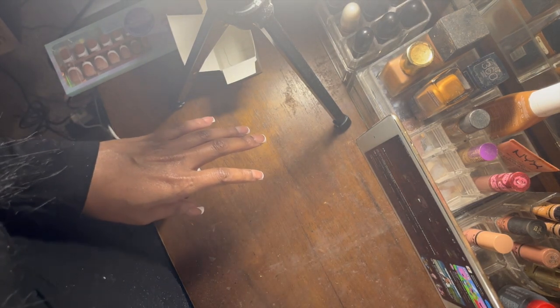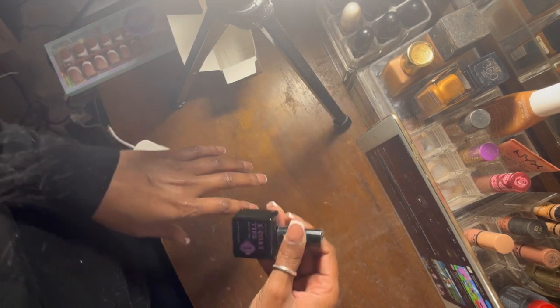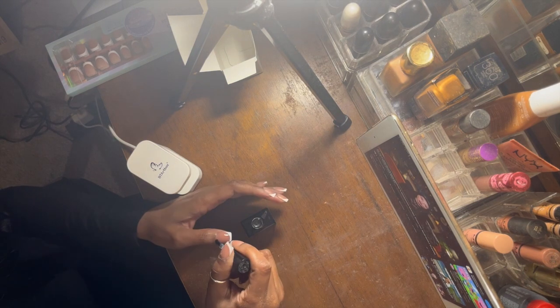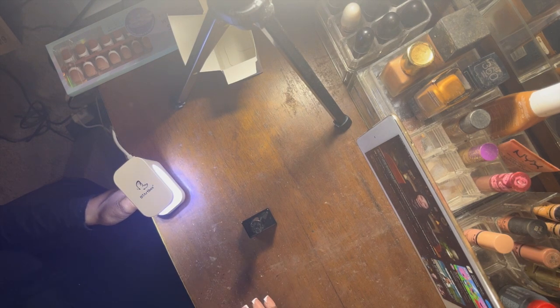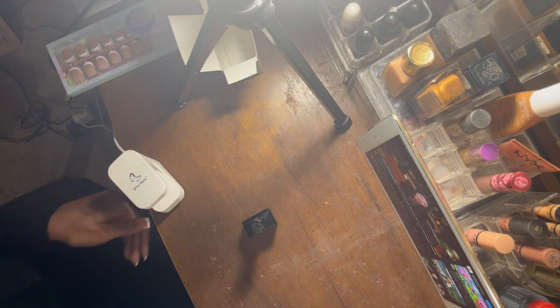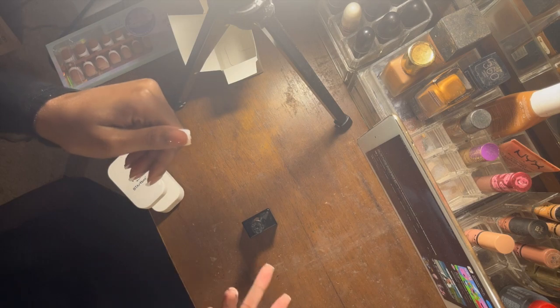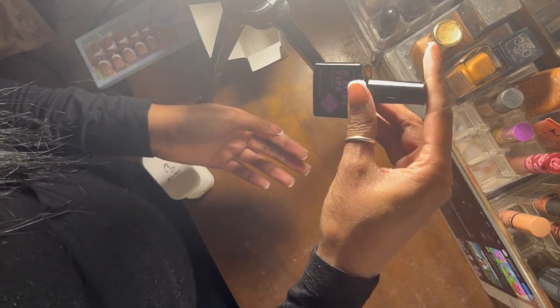I'm going to be going in with the builder gel first. Okay, so this is after the builder gel — now I'm going to go in with the top coat.